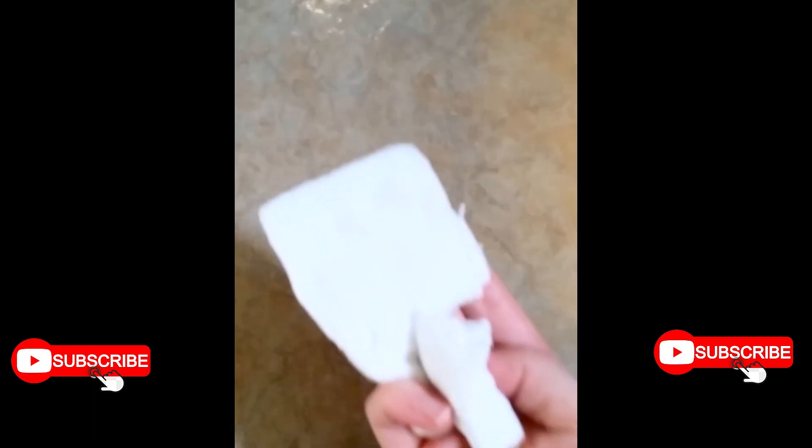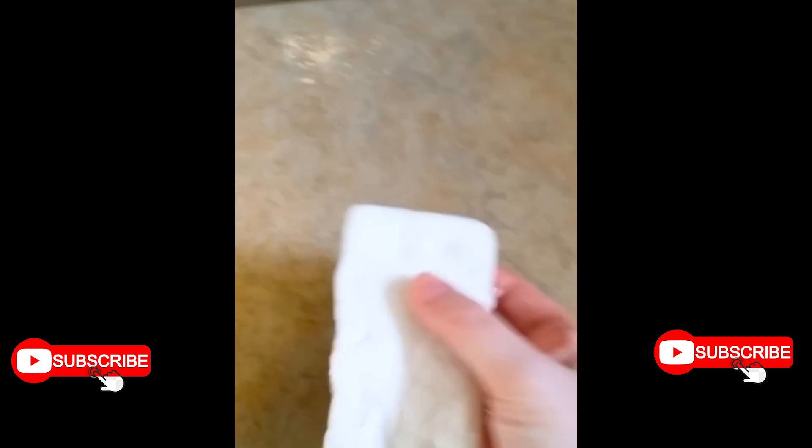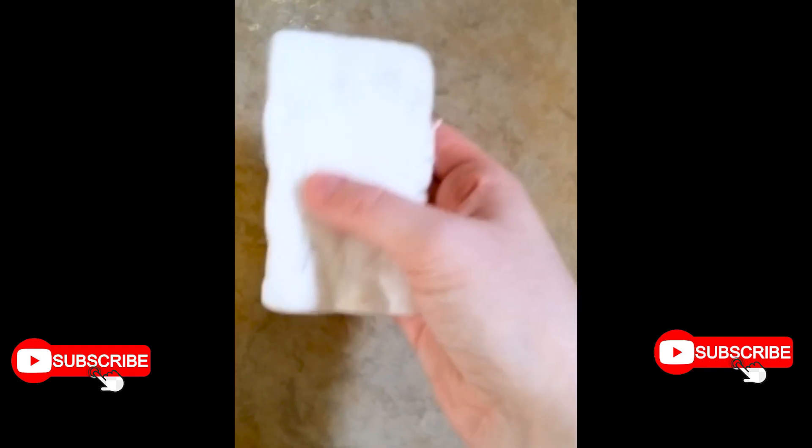I went over this particular tile quite a few times. I'm going to try a Magic Eraser to see if I can get any extra dirt up, or if it did a really good job cleaning. Wow — those are just wet spots, no dirt at all.